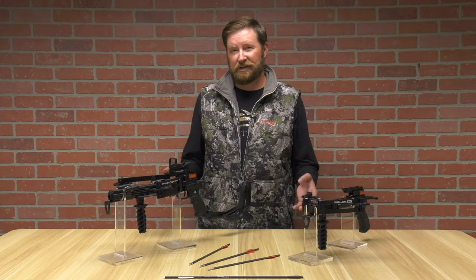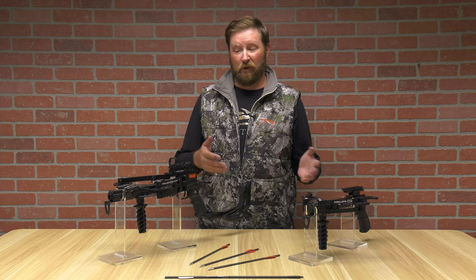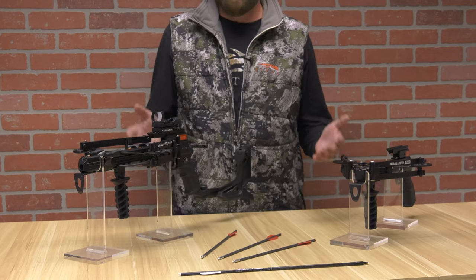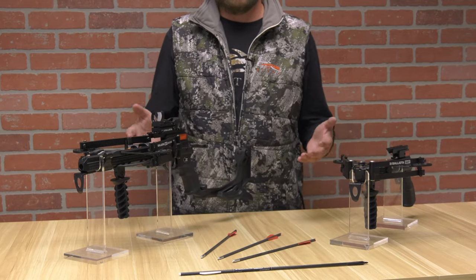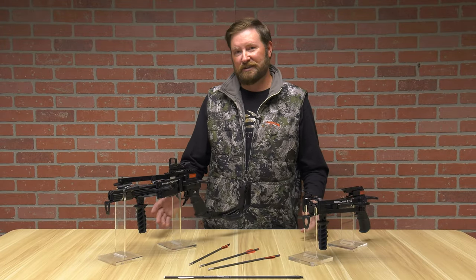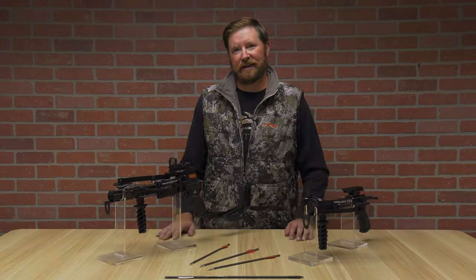This is a fun addition to any archer's arsenal. The Ballista BAT in both forward and reverse draw is going to be a lot of fun and more powerful than you would have expected out of a pistol crossbow. I'm Ron Duker with Pyramid — thank you for watching. Remember to like, comment, and subscribe, and I'll see you next time.